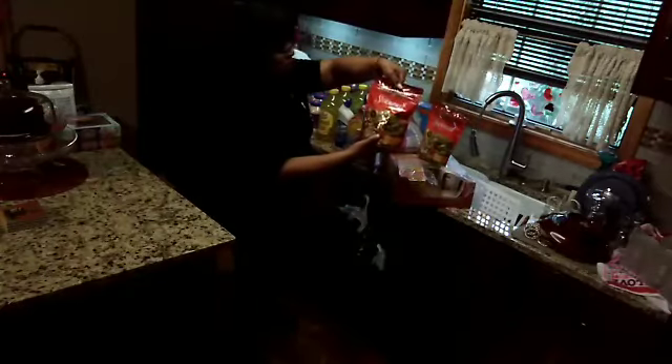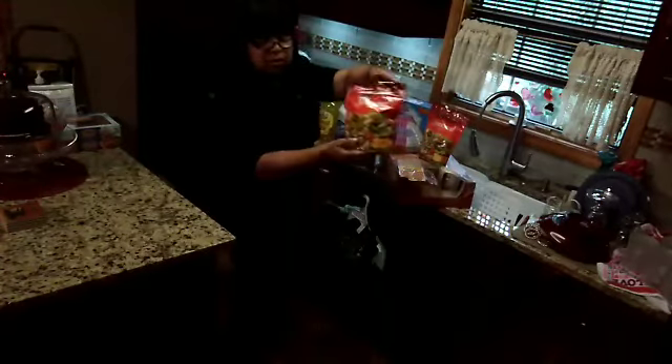I bought these seasoned croutons for a dollar — I got two packages. Then they had this whole box of lunch, and he likes beef flavor. He bought this, and the whole box was a dollar. And I also got a book cover and it was a dollar.